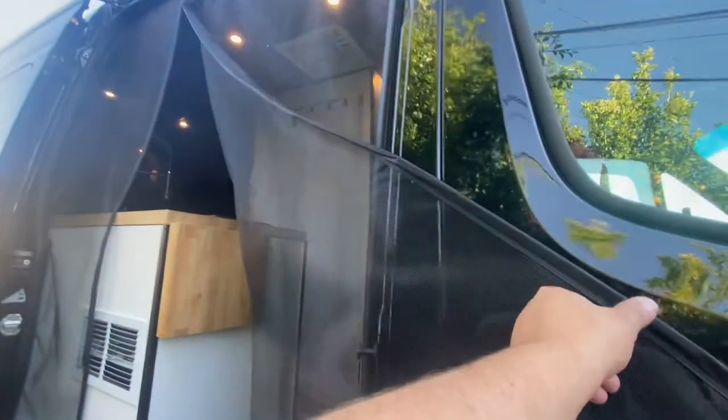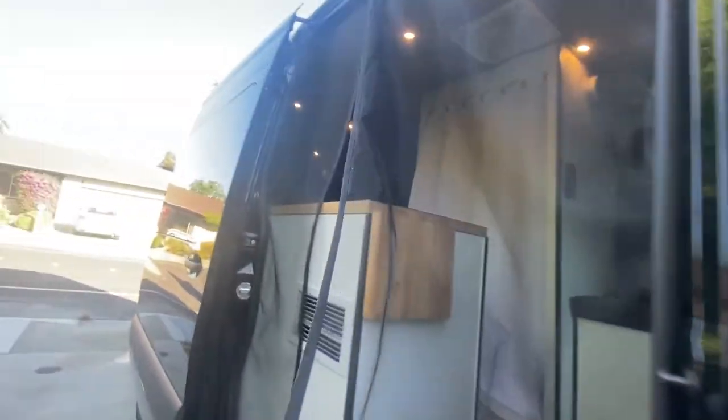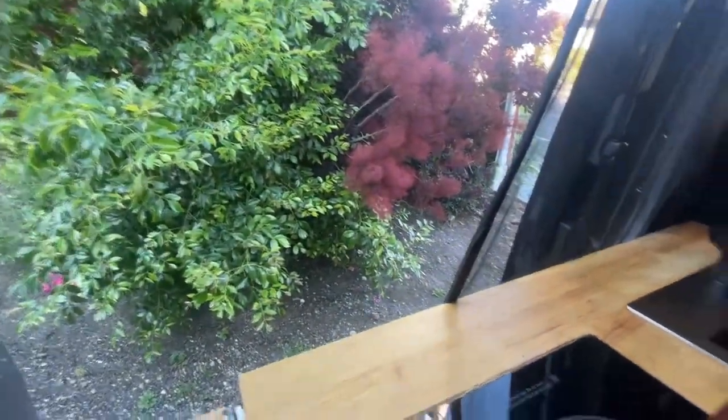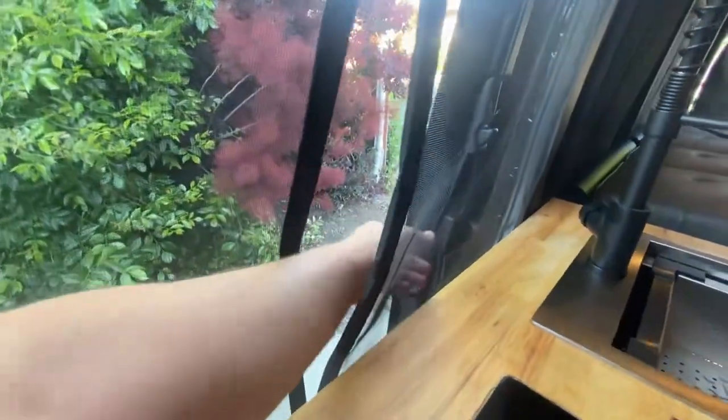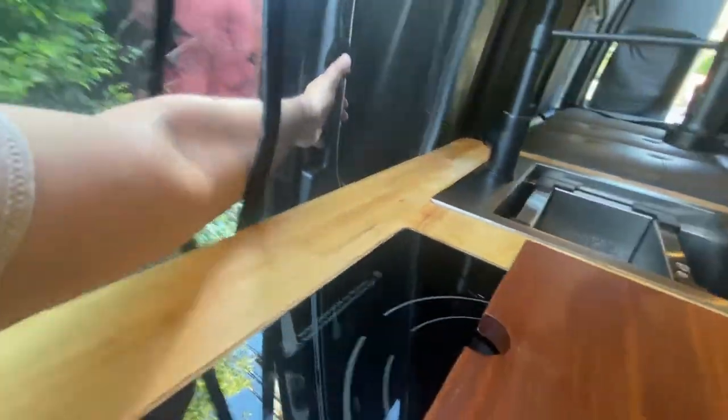Let me show you guys the closing of the door so you guys can get a better idea. To close it up when I'm by myself, I just go like that — it's closed. I reach in and I grab the door, and there it goes, door's closed.